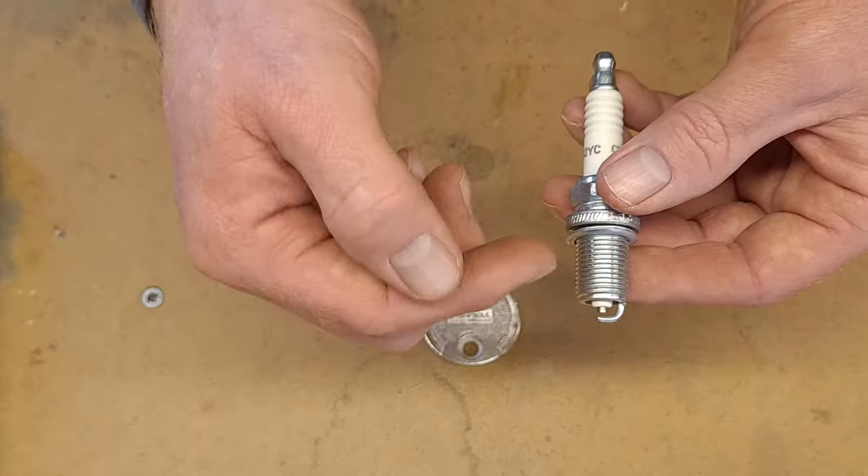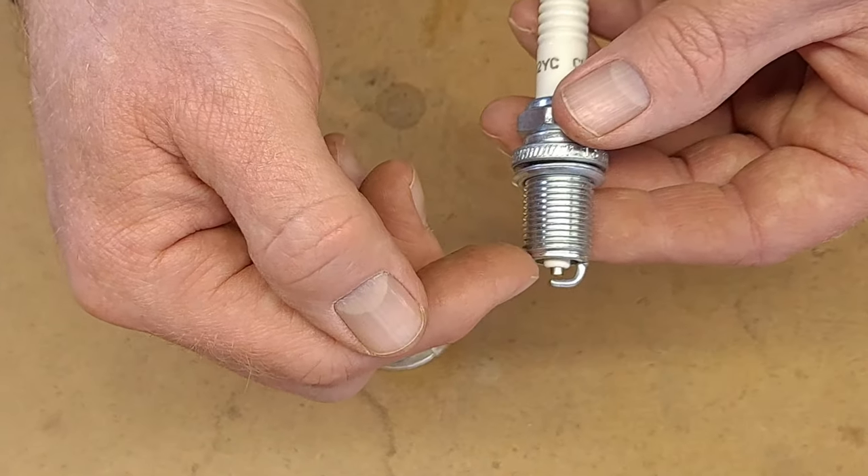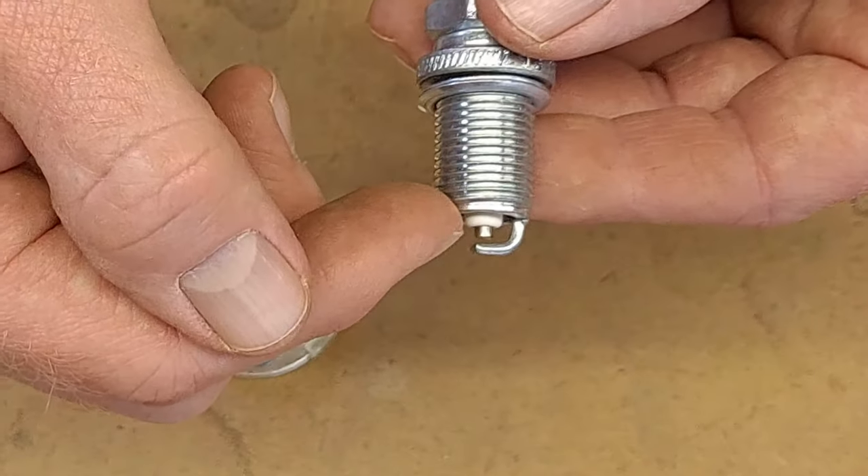Hey guys, Kelsey of Z23 here. Let me show you how to gap a spark plug. When gapping a spark plug, what we're talking about is the gap between this metal piece and the little electrode, and we got to set that gap correctly for how the engine will run.